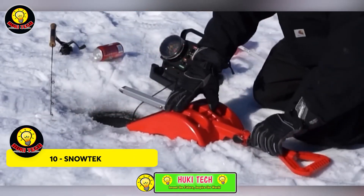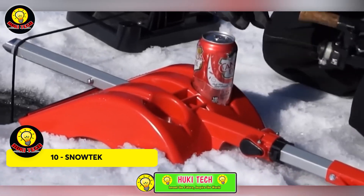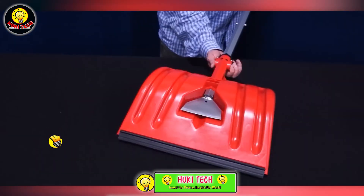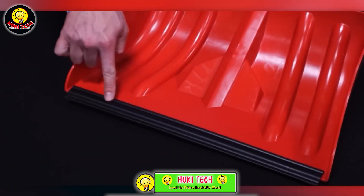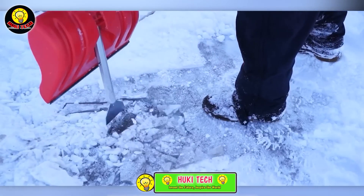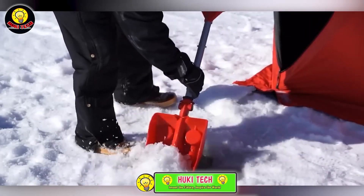Introducing the Snowtech Shovel — a one-of-a-kind tool according to the manufacturer. These shovels go beyond clearing snow around your fishing holes. Depending on the model, they can transform into scrapers or ice chisels. On the back side of the scraper, the designers have added cup holders for stashing small items like hooks and sinkers. The creators boldly claim it's the greatest invention since the dot matrix printer and the AC unit.